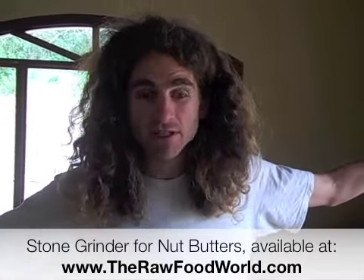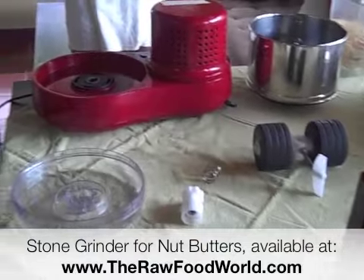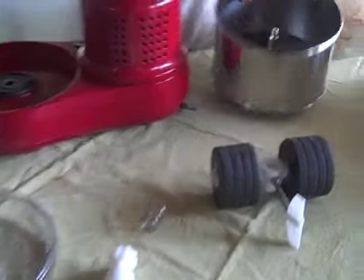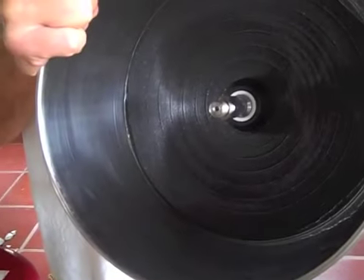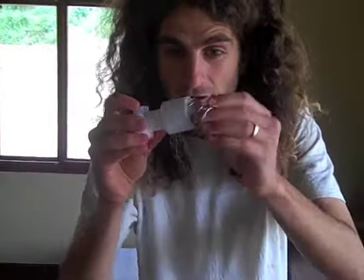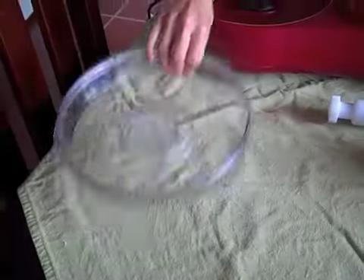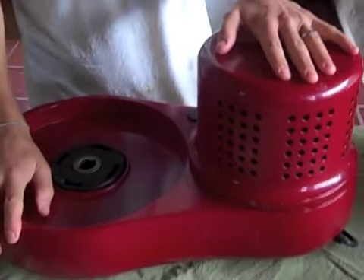We can show you all the pieces in the machine when it's fully taken apart. First, we've got the drum with the stone plate at the bottom — steel drum, stone plate. Then we've got the stone wheels. And then we've got the spring mechanism along with the knob that goes in there, which you'll see in a second. And we've got the lid. And then lastly, the base.